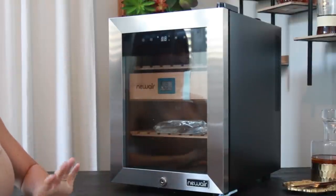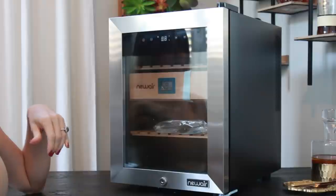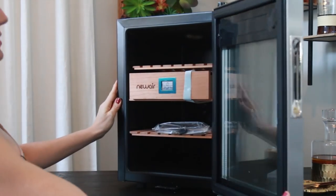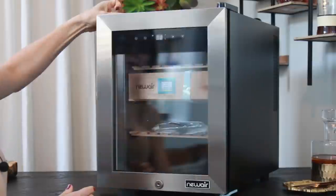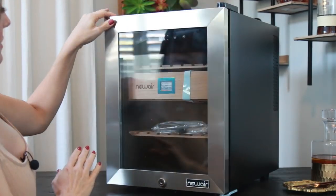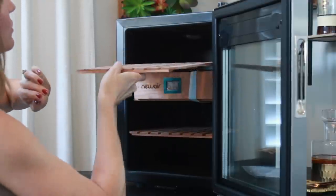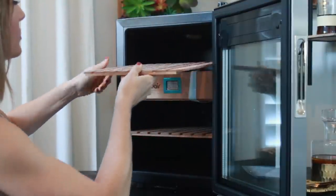It also has a heater so you can keep your cigars at the proper temperature, because that's a big factor. I've noticed that even in Southern California, my house will fluctuate in temperature — a big fluctuation. During the winter and colder months it gets pretty chilly, so it's nice to have that heater as a feature. You have that nice refrigerator-style seal, stainless steel on the outside, and then this digital reading.